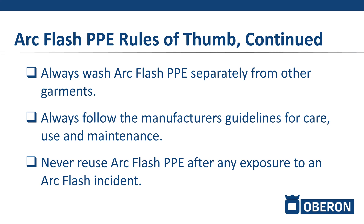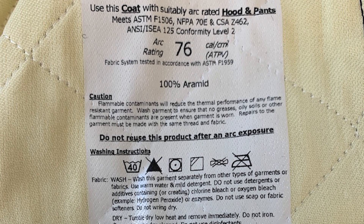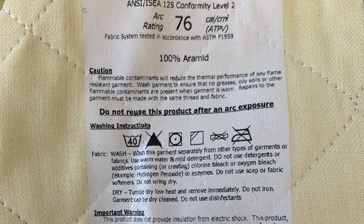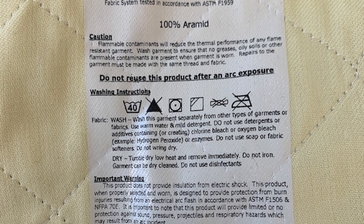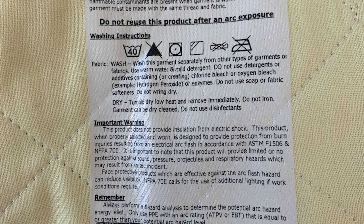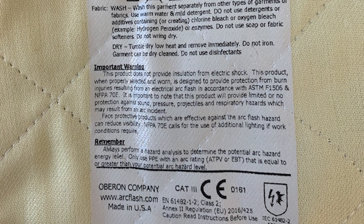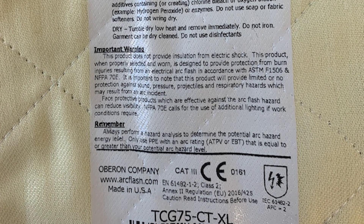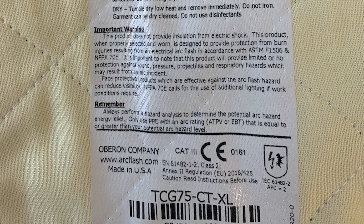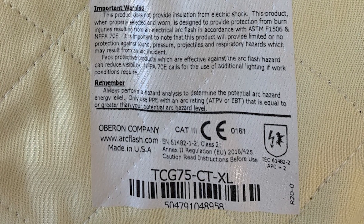Always follow the manufacturer's instructions. With the arc flash suit — the bibs and the coat — there is a label inside each product that is heat-transfer applied, so workers shouldn't be cutting it out. Older arc flash suits had a small floppy tag sewn into the collar that workers might cut out if it bothered them. Arc flash PPE is highly scientific and heavily tested, with many components relating to compliance, including the label itself. Make sure the label stays on the garment, as it contains laundry instructions, and guidelines for care, use, and maintenance.